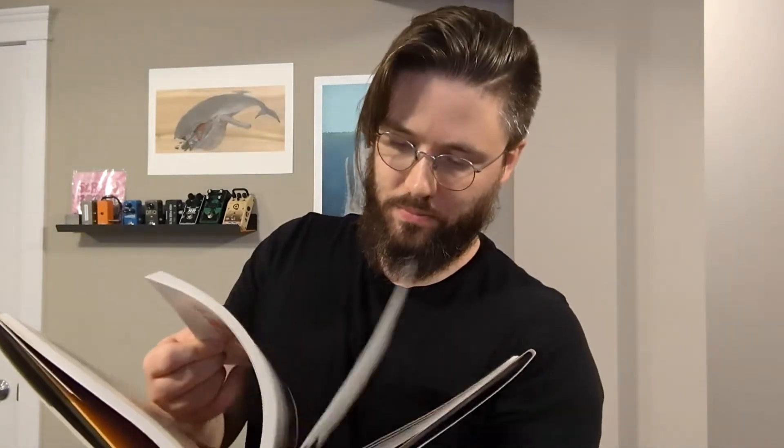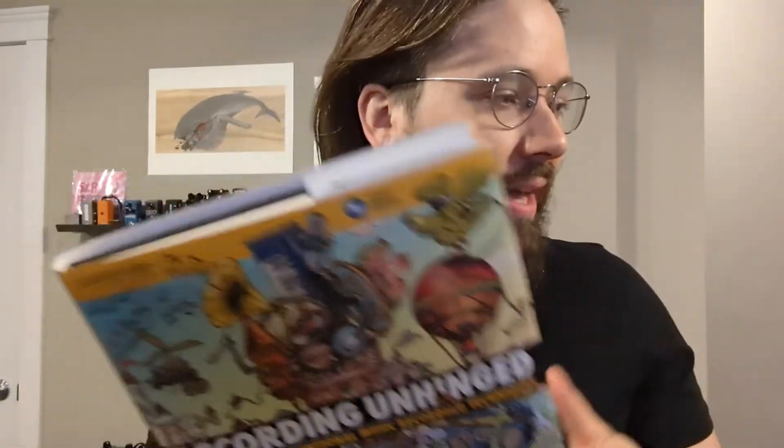Welcome back students. If we could all turn our recording textbooks to page... Alright, well I can't find it, but there is a concept in here talking about making your own kind of reverb. They hook a garden hose to a microphone and have it feed back in, and the sound bounces around the garden hose and creates a different kind of reverb.